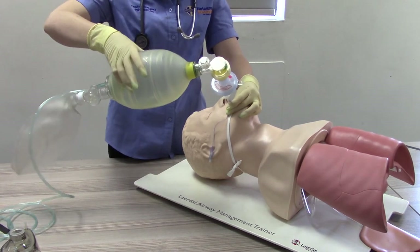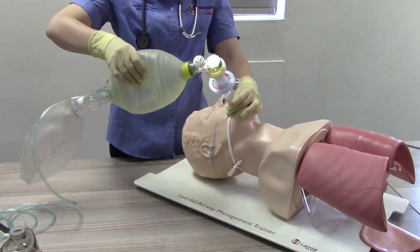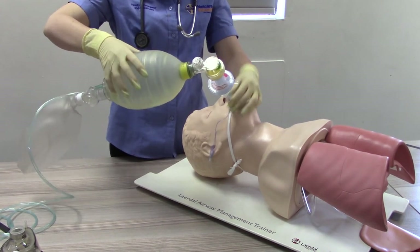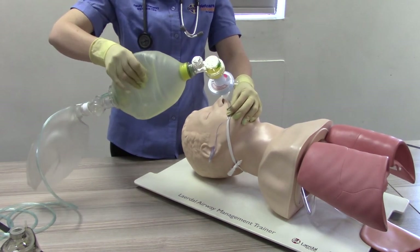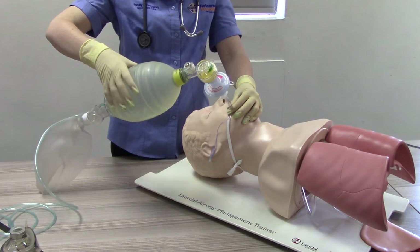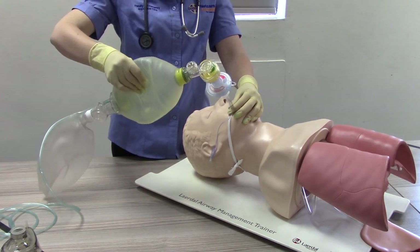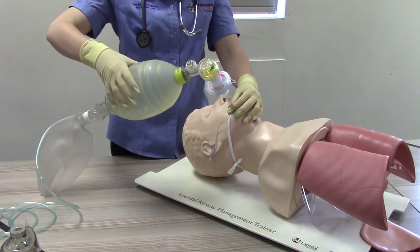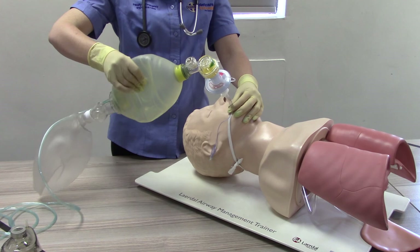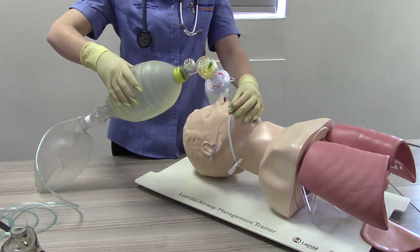Using one hand, compress the bag until the chest rises to avoid hyperventilation. Ensure the correct rate of ventilation with one ventilation every five to six seconds in adults, and one ventilation every three to five seconds for infants and children. Ensure titration of oxygen to maintain SATs of between 94 and 99% and end tidal CO2 of between 35 to 45 millimeters of mercury.